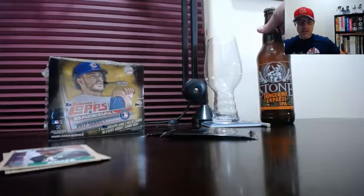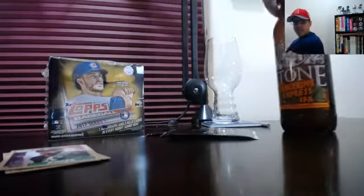Hey everyone, how are you doing tonight? Today is February 1st, 2017, and that means the release of Topps Baseball 2017 Series 1 — a big day for card collectors. This is always a big time of year, released about two weeks before spring training. Tonight we're going to be drinking a Stone Brewing Company Tangerine Express IPA, which was also just released recently.